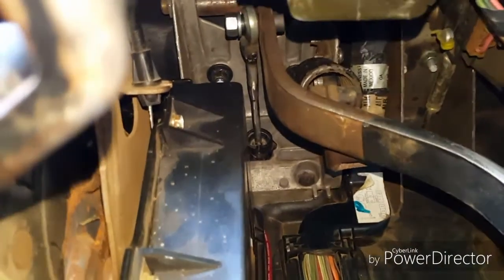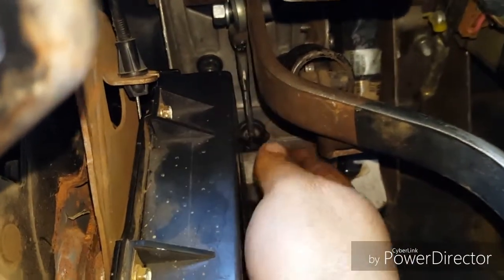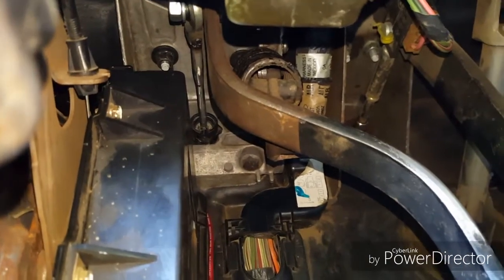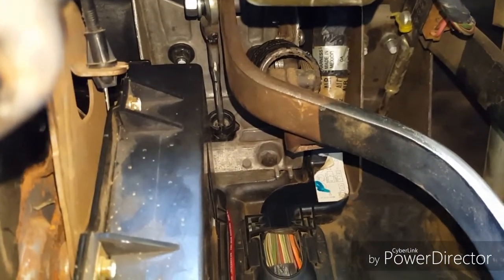We've got it back assembled. You can see there's clearance between the rod and the pedal now — it doesn't come into contact with it anymore, so it doesn't push it sideways and break it. So whenever you do yours, make sure you shave the side down that's going to go close to the clutch pedal. That way you don't break your rod.